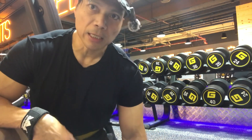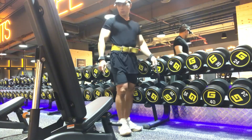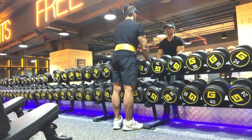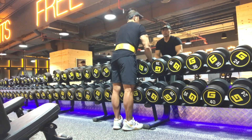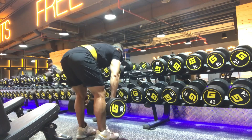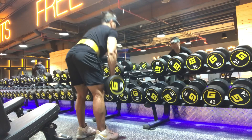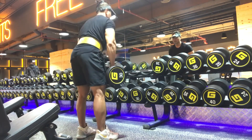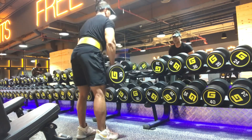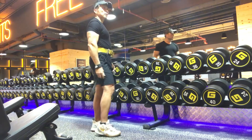Let's go. We do maybe 3 to 4 sets. We start at 30 kilo. This targets the hamstring — it's like a deadlift, but we focus more on the hamstring. We complete about 14 to 15 reps on the first set. This targets the hamstring in this area.